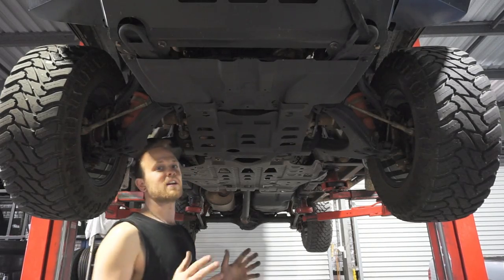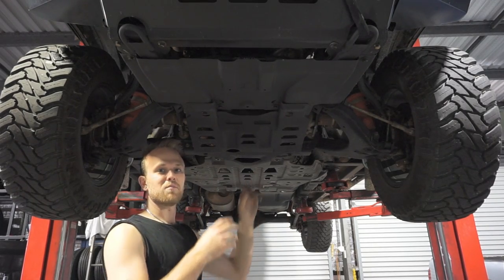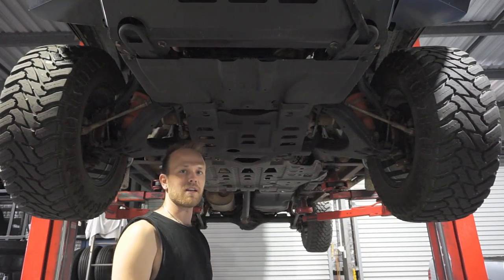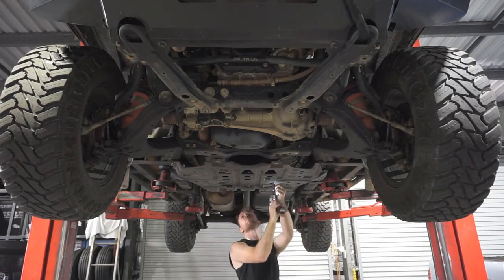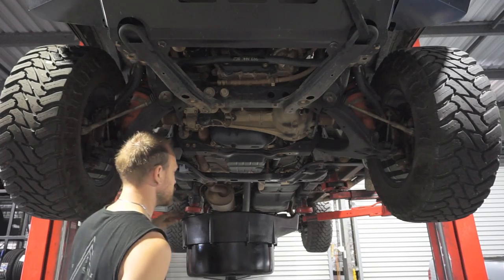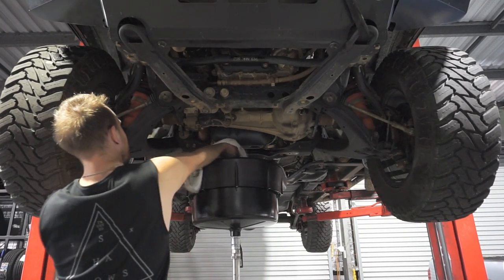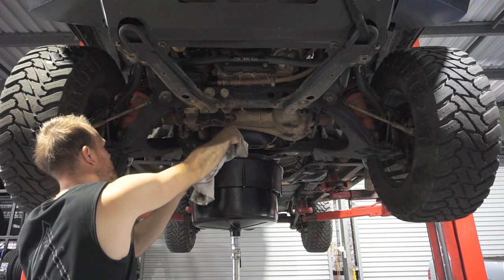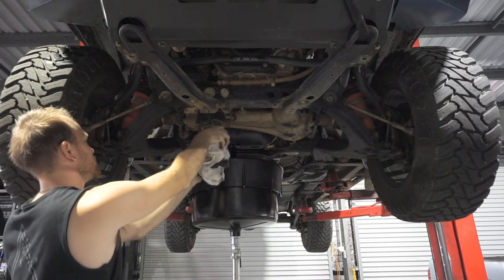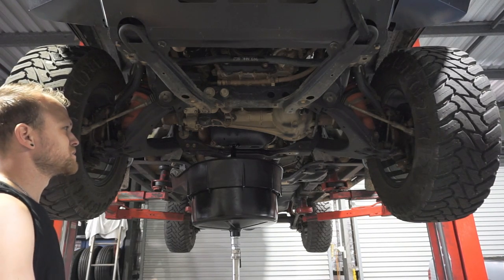Alright guys, so now we're up in the air. I can take the bash plates off - the front one, the middle one, and the back plastic one - just to get really good access to the drain points, the oil filter, and have a good check over everything while we're under here. The oil drain plug is just under here - it's just a 17mm. It's one of those drain plugs that just starts leaking as you crack it off, so use a bit of a rag. I'll let that drain for about 15-20 minutes while we do the rest of the check over.